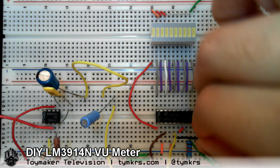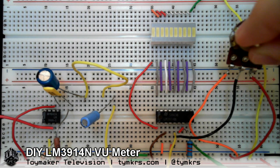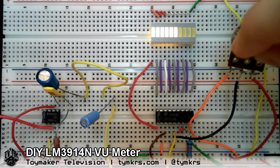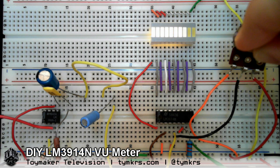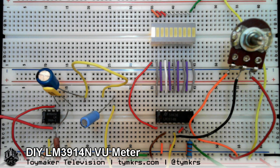I found out that I had to use a resistor to kind of zero it. And you can zero it and bring it back however much you need to kind of just temper it.